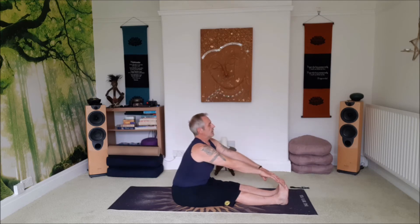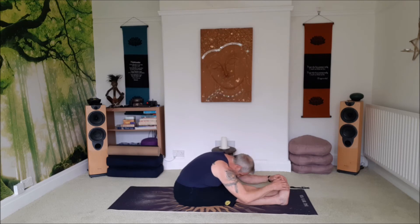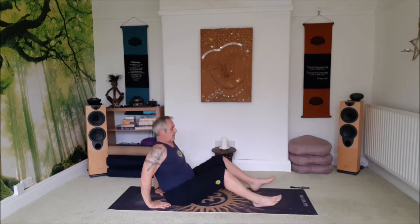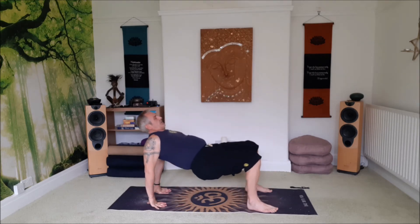Inhale to the centre, exhale, fold. Inhale, come all the way up. Bring the hands behind the back, bend the knees, and on an inhale sit up to your table.